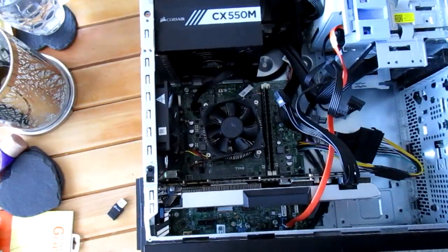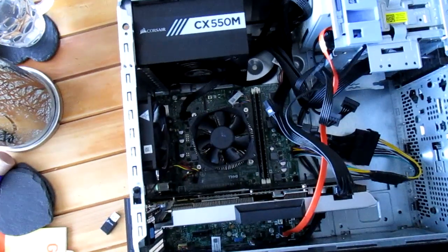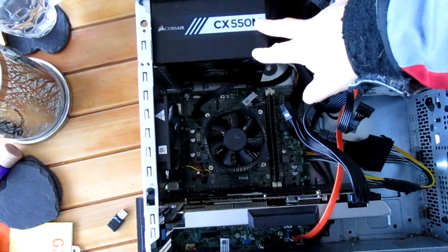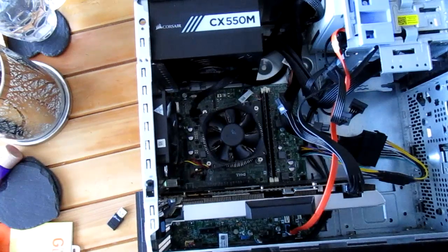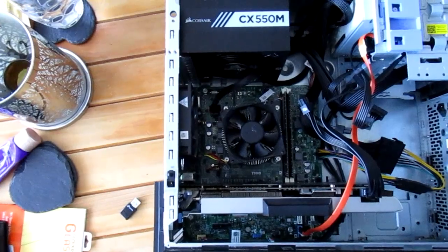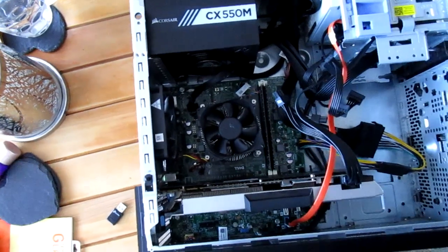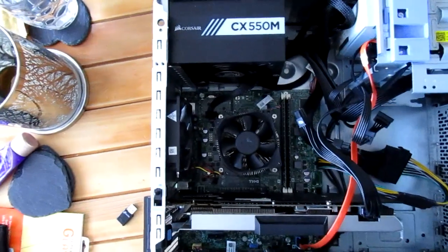The other thing, if you're buying an Optiplex, this is a 3020. You want to go for the models with a 20 in the name, purely because they will take a standard ATX power supply. But as soon as you go for the other ones, what will end up happening is you won't be able to put a normal supply in, so you might end up having to sit it outside. But if you want something where you can just bolt your bits in and it's going to be tidy, you want to go for the ones where the number ends with a 20.